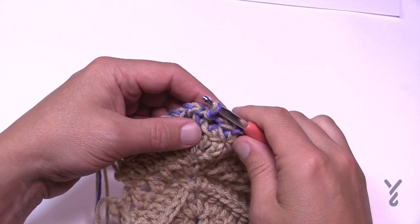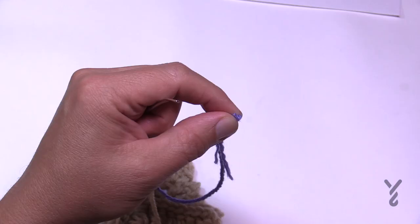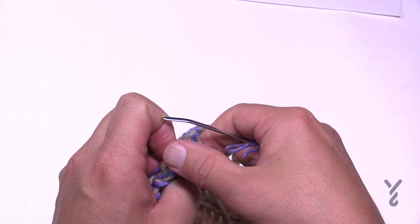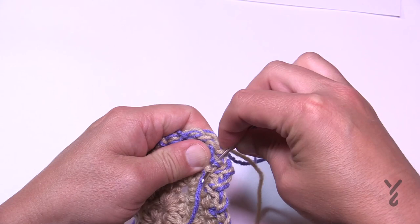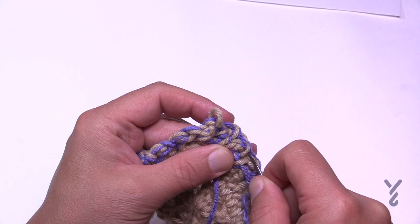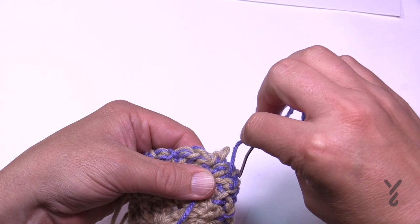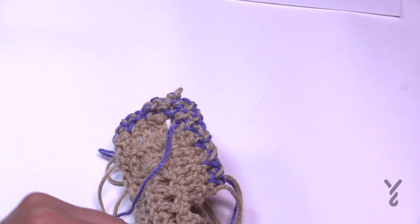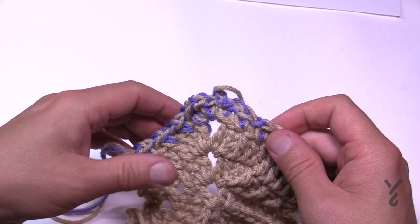To fasten off, pull through to lock. With two strands, do one at a time. Turn the work to the back side and drag the end through underneath the stitch work. Go through once, then a slightly different path in the opposite direction, then a third time — going at least three times ensures it never falls out. Do that with each strand, safely cut the ends down into the project, and that concludes the Healing Stitches Afghan. Hope to see you again real soon — bye-bye!